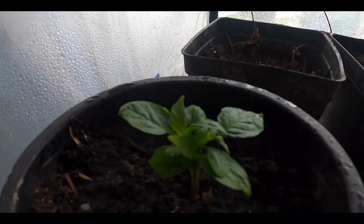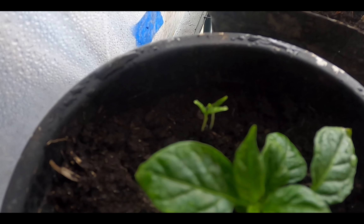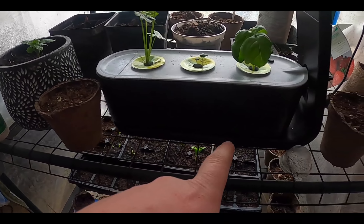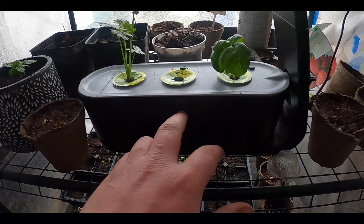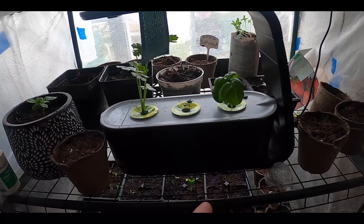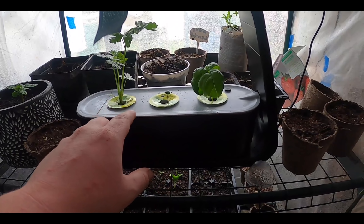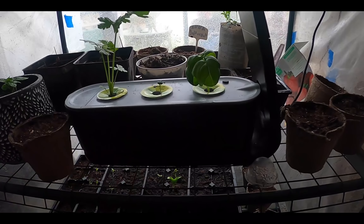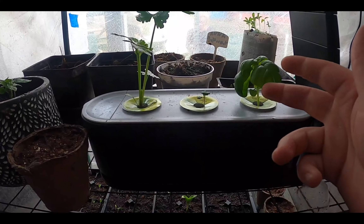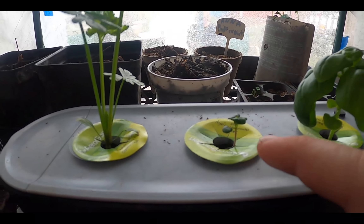Here is a Carolina reaper, and I sprouted two more right there — that's cool. I grew that in this Aero Garden, which is here. There's no electric for this now, so I'm going to have to more than likely plant these in pots, because if there's no aeration from no power they might die.